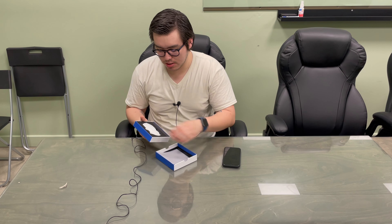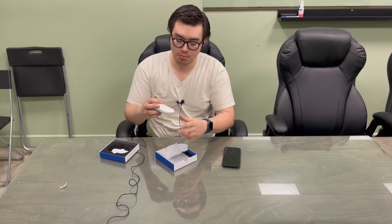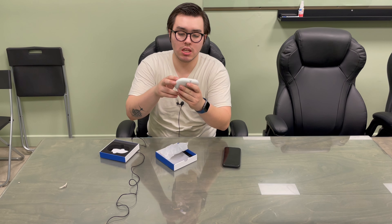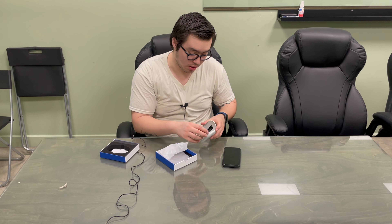Hi guys, we received these really nice wireless headphones for reviewing purposes. They come in this package as you can see. They can be charged with a USB Type-C cable, and this is how it looks when we open them.